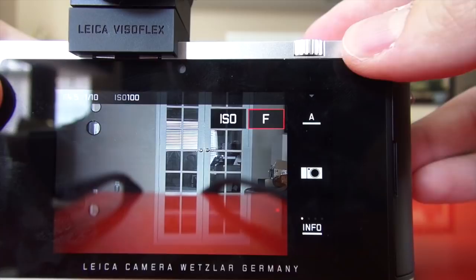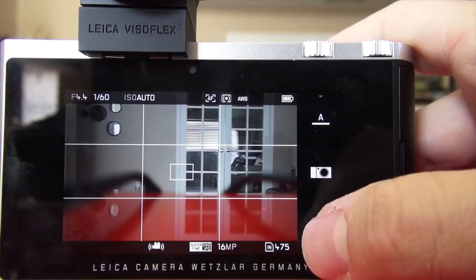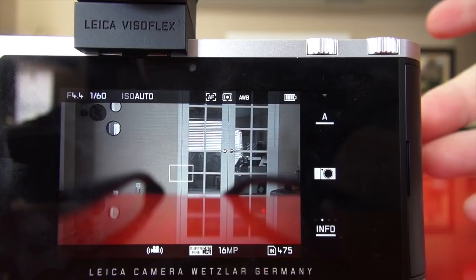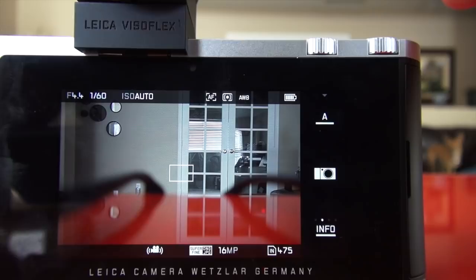This dial here is changing my aperture, as you can see in the upper left — very solid, very nice clicks. This dial is changing the ISO. I'm going to put it back to auto ISO. Pressing the info button gives you different screens: you can have your grid, your live histogram, or just a basic screen, or the full information overlay. That's the display mode I keep on when I use the camera.